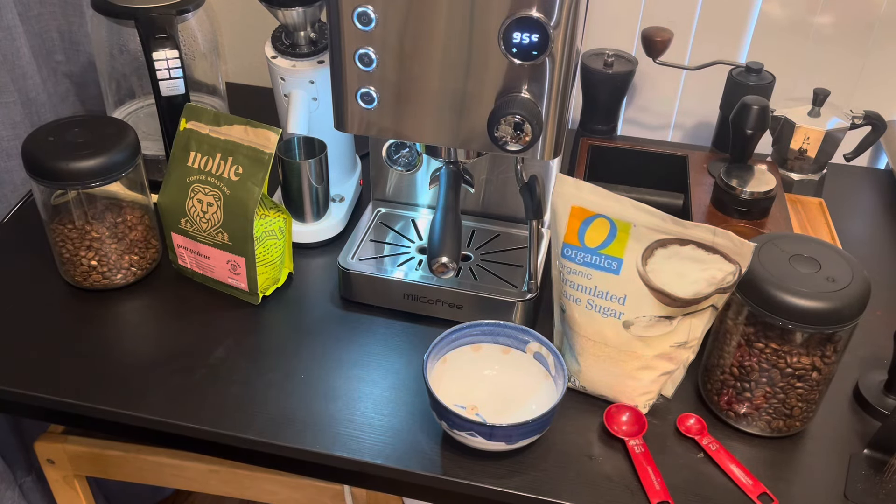Welcome! Today we're going to be making Neapolitan coffee cream, or as it's known in Italian, la cremina del caffè, which is sugar and a little bit of the thick beginning parts of espresso whipped up for about five minutes. It creates this pale, really thick, sweet coffee cream, and you add it to your shot of espresso — it's super delicious.